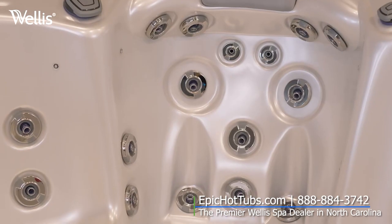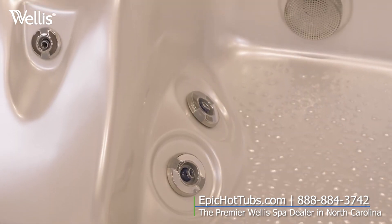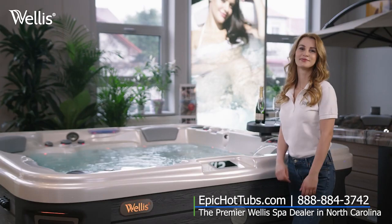Draining is complete. The tub is clean and empty, ready to be filled, which will be discussed in our next video. See you there.